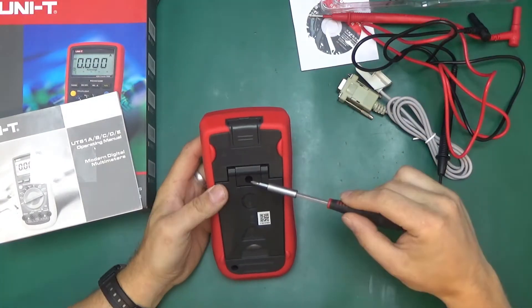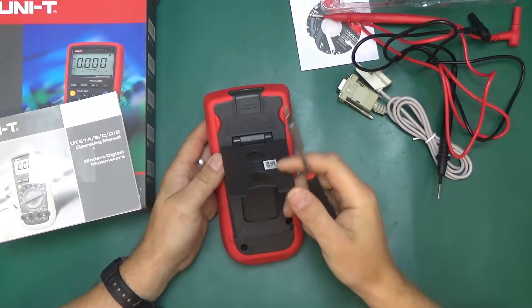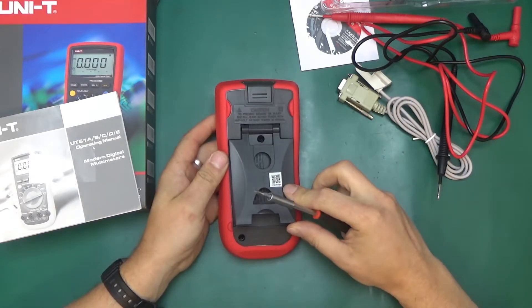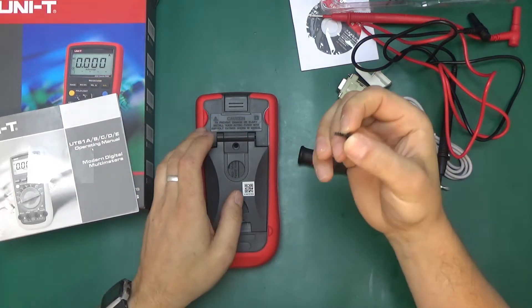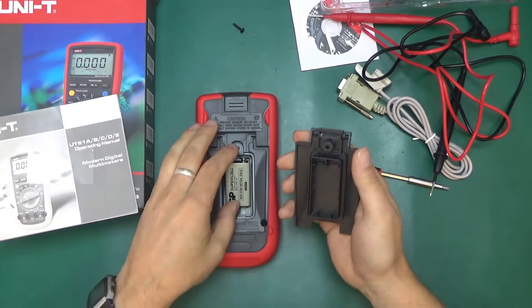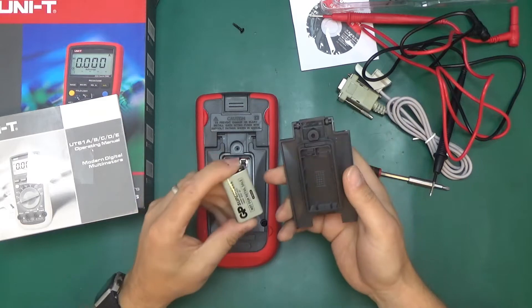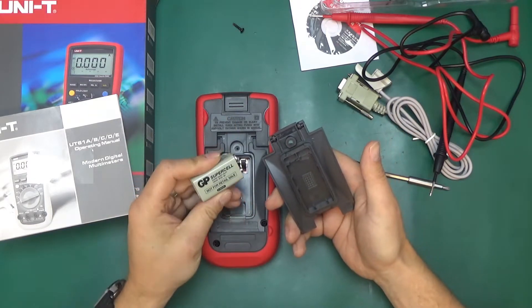Let's take it apart — two and three screws positioned strangely, not in corners, just in odd places. This one I think is the battery screw — yes, it is. It's a shame they haven't put metal inserts into the plastic, but all right. The meter comes with a battery, which means you can take it out of the box and start using it straight away.